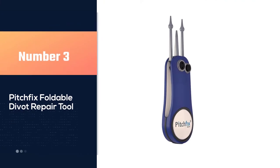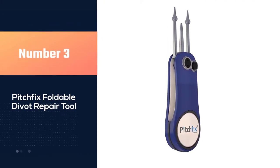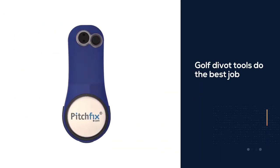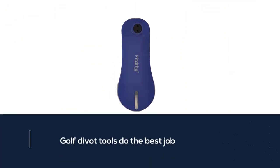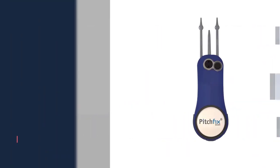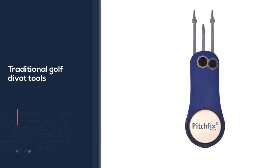Number three: the Pitch Picks foldable divot repair tool. If you have been around the golf game for a while, you know there is some debate as to which golf divot tools do the best job. This Pitch Picks divot tool is a twistable model — you put all three prongs into the ground, twist slightly, and then pull up. With traditional golf divot tools, there is a chance that the player can take the tool too deep and damage the root system of the green.